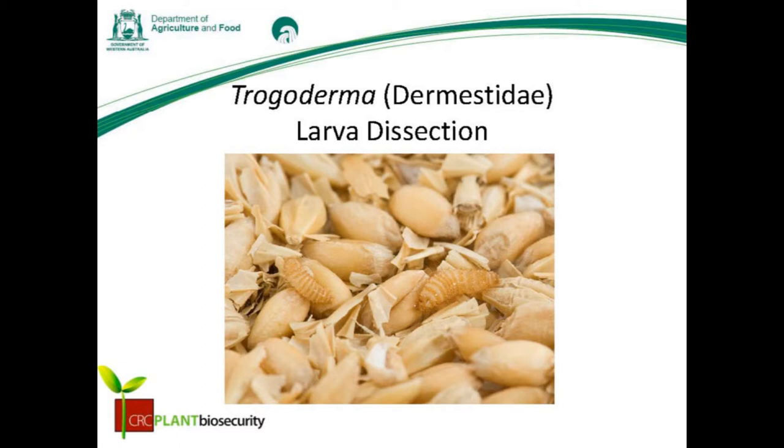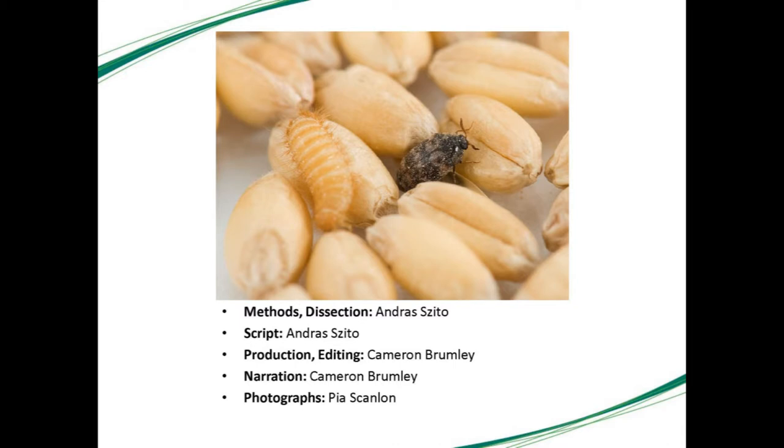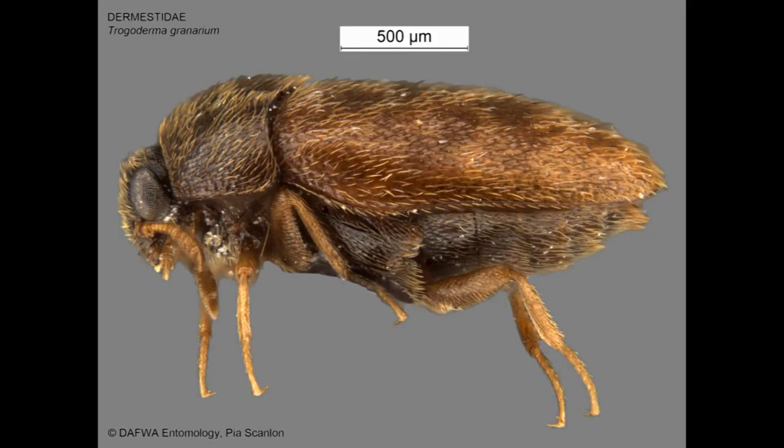This video explains the techniques needed to prepare Trogoderma larvae for identification. It has been produced by the Department of Agriculture and Food, Western Australia, with the Plant Biosecurity division. The kapra beetle, Trogoderma granarium, is recognised as one of the world's most destructive pests of grain products and is subject to strict quarantine measures in many countries.